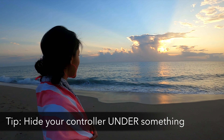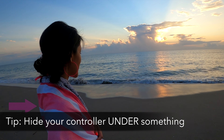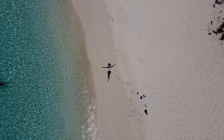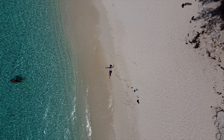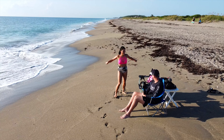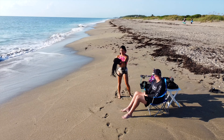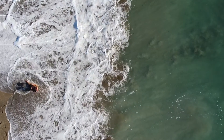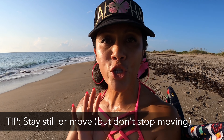Another option is bringing something into the shot to hide the controller in a beautiful way. For example, take a colorful beach towel and lay on top of it, putting the controller underneath. However, this means you can't be right at the water's edge, which in my opinion is a much more beautiful and dramatic shot — just the way Faye did it. I'd say only take this option if you want to avoid getting super sandy and potentially pummeled by waves.